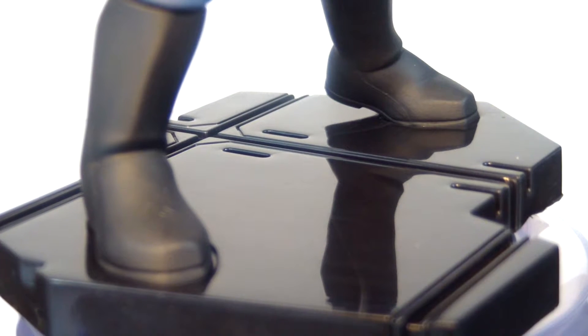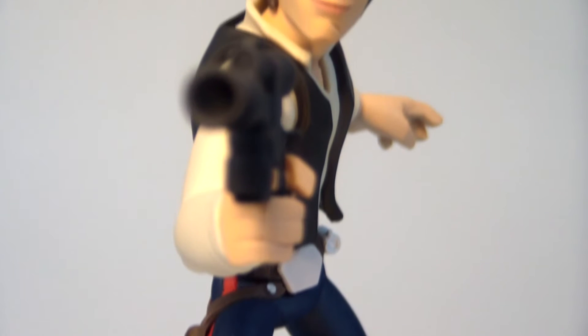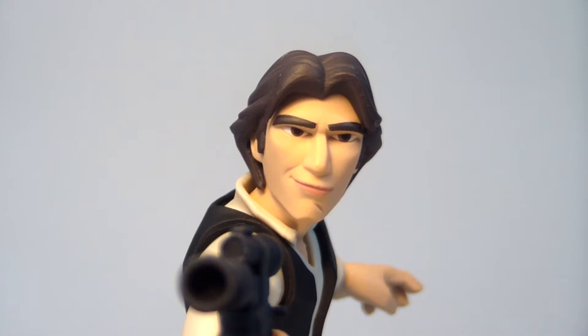They did a great job with the folds and the fabric as well. The floor he's standing on, again like the Darth Vader figure, is part of the Death Star I believe. And it's actually a different sculpt than the other figures that are standing on the same type of floor. They did a great job with his stance as well — it looks like he's ready to shoot the next bounty hunter or stormtrooper that comes up against him. And it's the small details here that really make this figure nice, with the one foot up in the air.